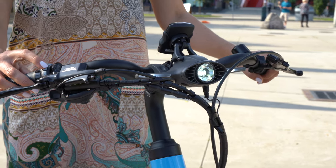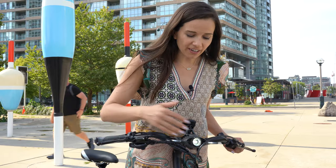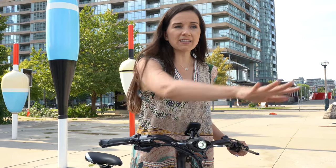Let me just turn this on. Here you have a very high lumen front light that projects forward, and then you also have these wings, and these wings give you really great visibility in front of the bike.